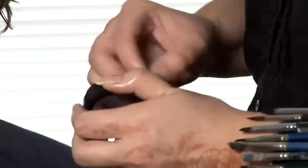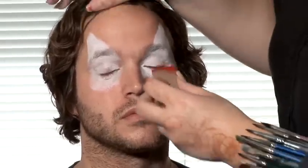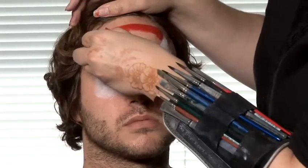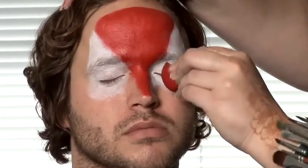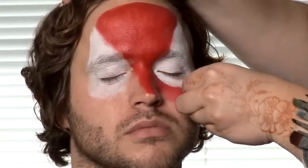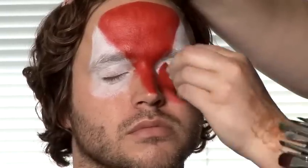That's the eyes done. Now get a fresh sponge and a red paint. As our model has a beard, we're just going to go down to just above the beard and make it into an eye mask shape rather than the full face. So start at the top using the edge of the sponge to draw a straight line. When it comes to the bottom of the eyes, you can tidy it up just using the edge of the sponge, and just draw straight underneath that. As you can see, you can't see any of the white through it, so it's tidied it up quite nicely.